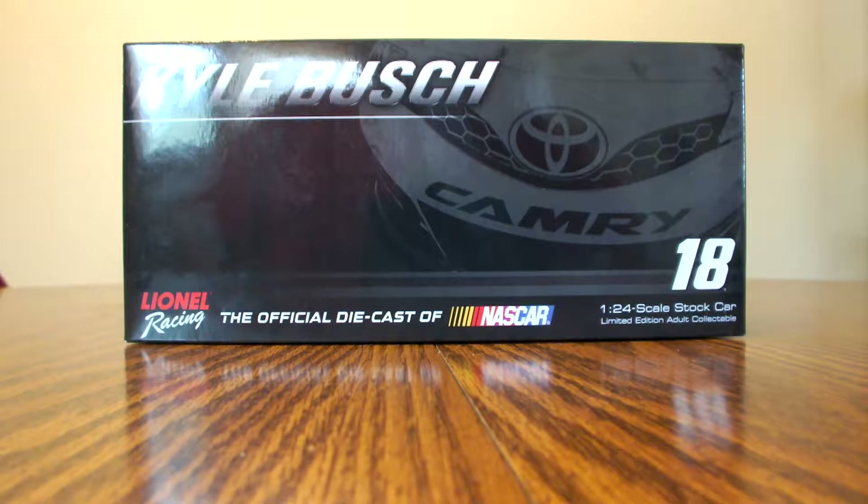Before I get to the car, let's go over the box. At the top we have Kyle Busch — the lights are glaring on it so you can't see it, but it's there. We also have a Toyota Camry silhouette of the nose in the background. There we have Lionel Racing, the official diecast of NASCAR, number 18, 1/24 scale stock car, limited edition adult collectible.